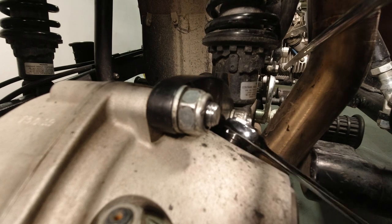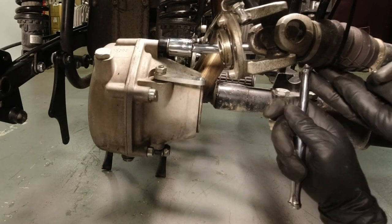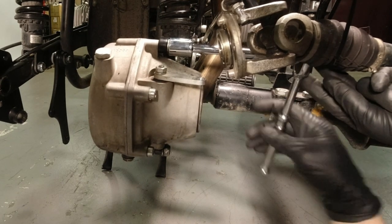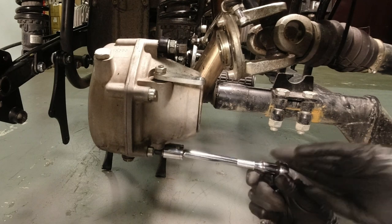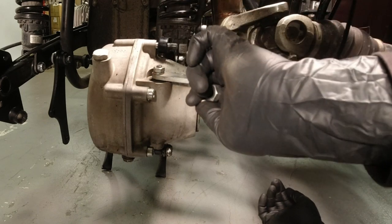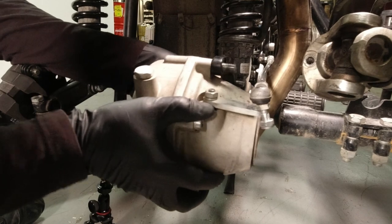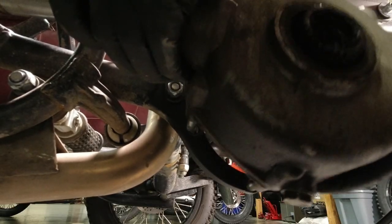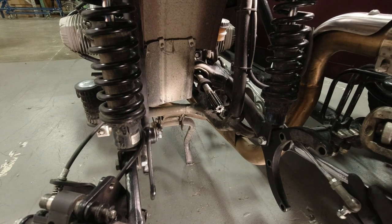On earlier models you may have had a version which requires a 14 millimeter wrench to remove. Remove whatever is applicable for your bike. And then using a 17 millimeter socket, you can remove the four nuts that hold the final drive to the rear swing arm. Pull back the rubber boot on the main drive shaft and remove the final drive. Using a 17 millimeter wrench and socket, remove the lower shock bolts.